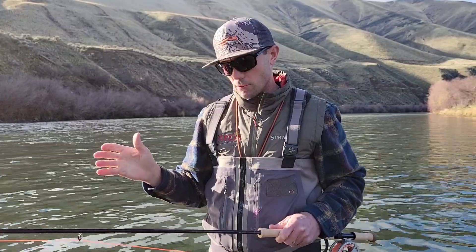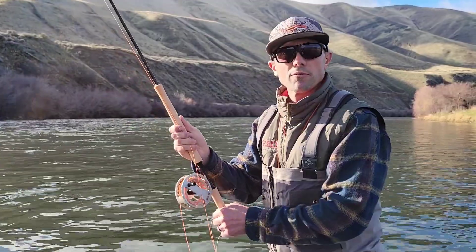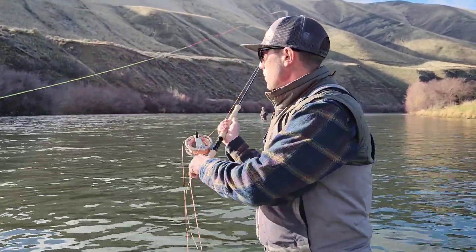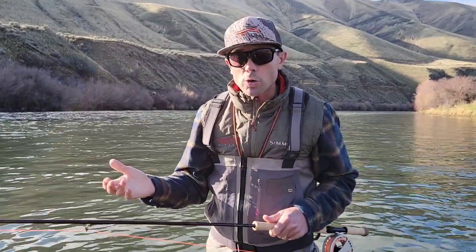I'm very pleased with the consistency of the rod. The common comparison people are asking about is the Loomis IMX Pro Shorts Bay — that's been one of our company favorites for a long time. One of the biggest differences: this rod is shorter. It's eight inches shorter in the four weight, and in the three weight it's 11 inches shorter.